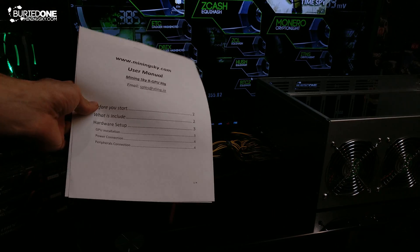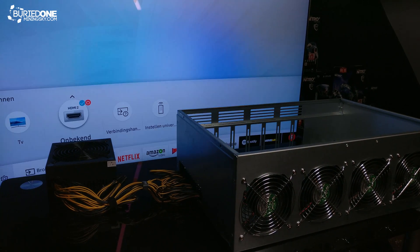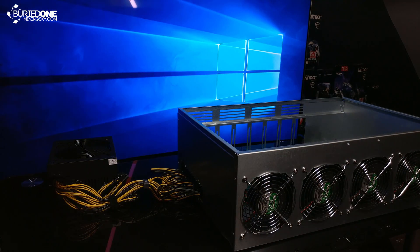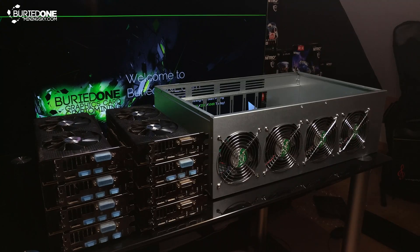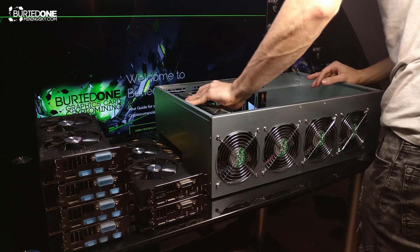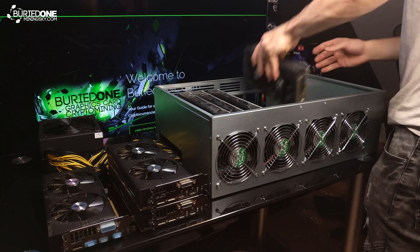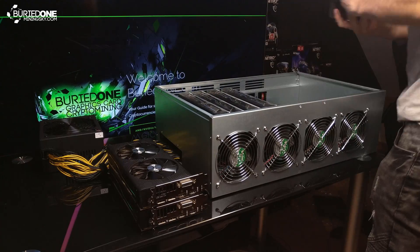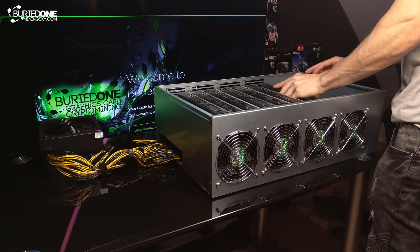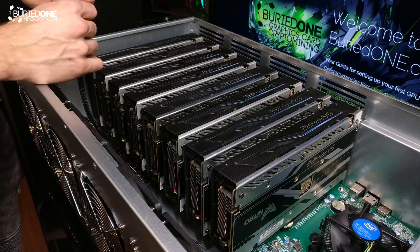Let's grab our manual and get this machine working. It should have Windows included on its motherboard. What you need to do is just simply launch into Windows for the first time without graphics cards installed on your system. After you boot into Windows you can turn it off, install your graphics cards, and then fire it up. After that you'll just have to install the AMD blockchain mining drivers, run the Atikindag patcher, then install your mining software from BuriedOne.com and you can go ahead and start mining.